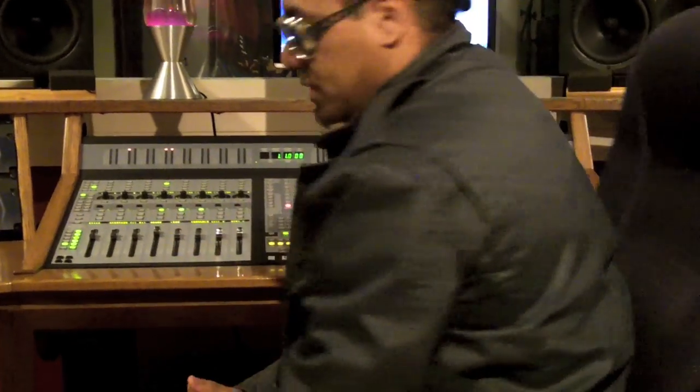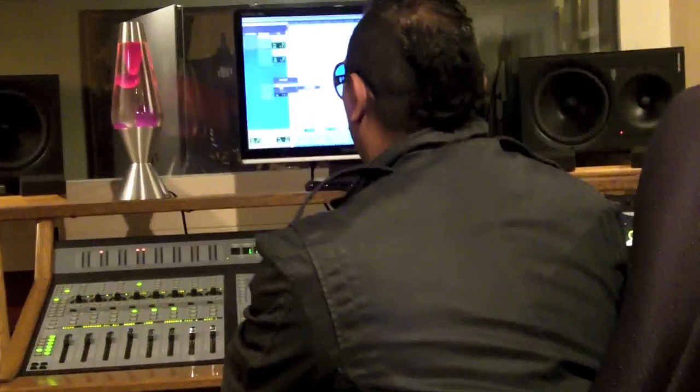I'm using Pro Tools, but it doesn't matter if you're using Logic, Cubase, Nuendo, Sonar, Reason, Record, or Ableton — it doesn't matter. You can set up your IOs however you want. I just like to label mine for consistency and organization purposes.